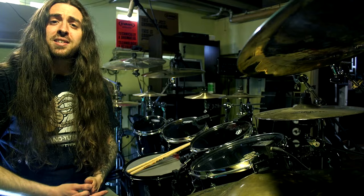What's up, everyone? My name is Samus, and welcome to Easy Drum Beats for Learning Double Bass. We're going to make this as simple as possible, so let's get to it!